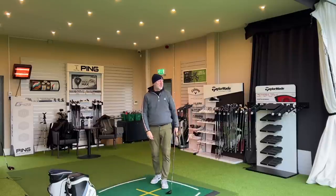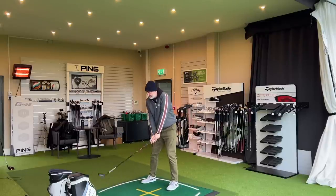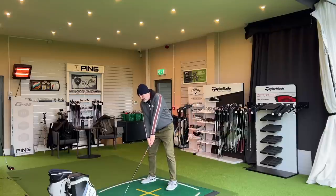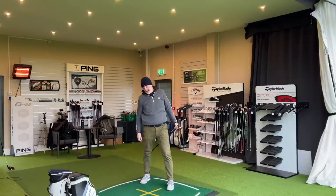The answer to that question is quite possibly. This 3-wood is like no ordinary 3-wood. What a ball that is. So the question is, what makes this 3-wood so different and why would it possibly change my mind?